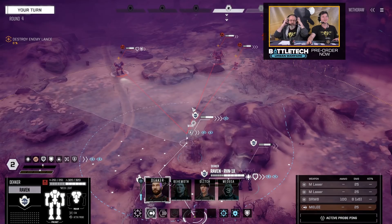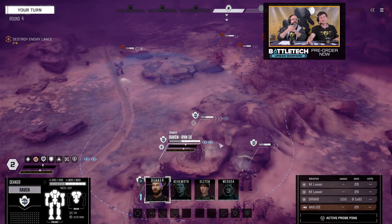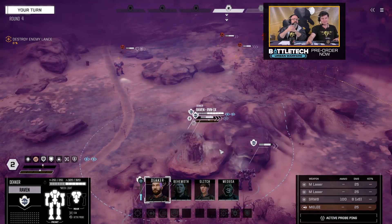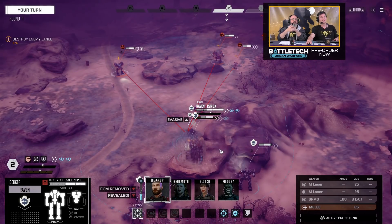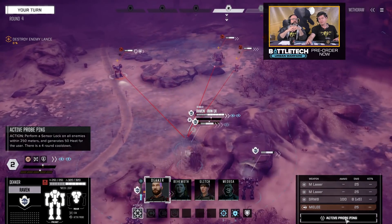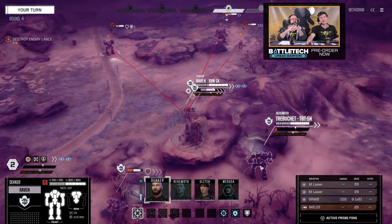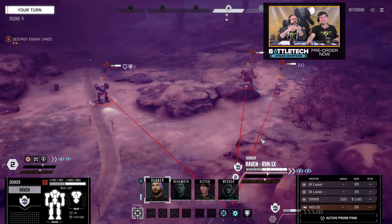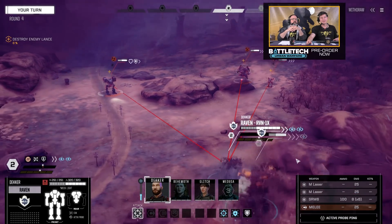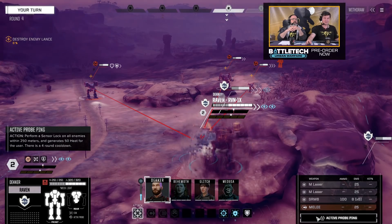I'm going to move the Raven out into the middle to show the other component we have for sensor warfare. Next to this ECM field, we have the active probe. We've added a new button to the weapons panel down here to trigger the use of the active probe. When I fire this off, it's effectively going to do an AoE sensor lock.